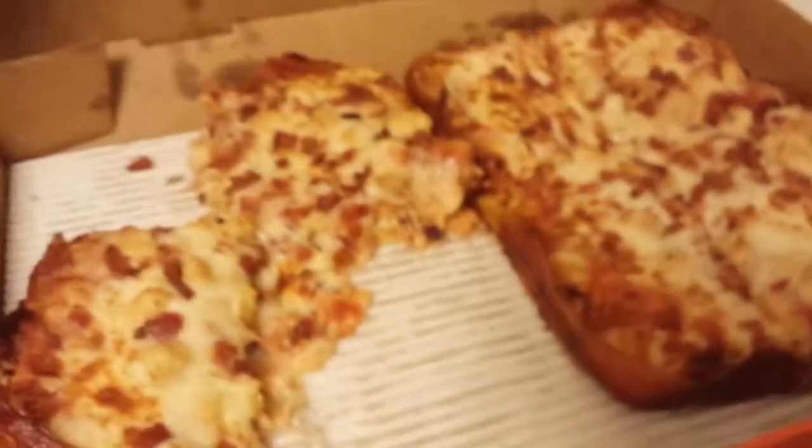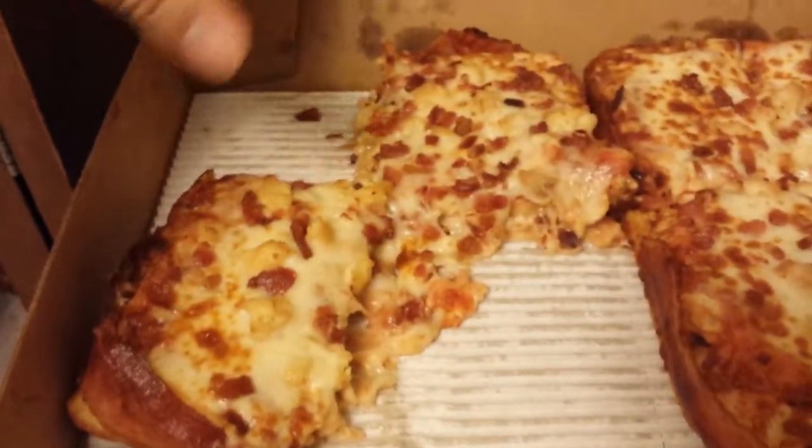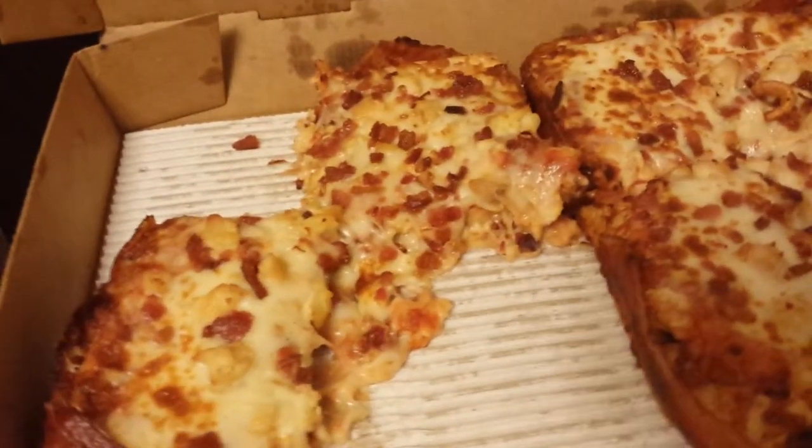There it is. It comes actually in two squares, so you get one 4x4 here and one 4x4 here, which we've already eaten half of.